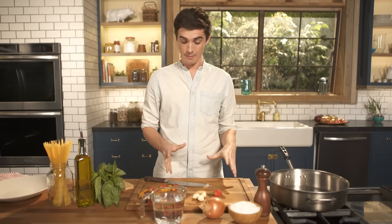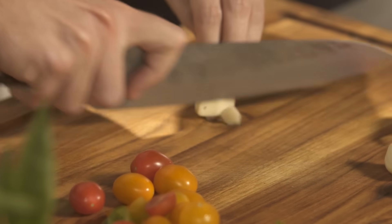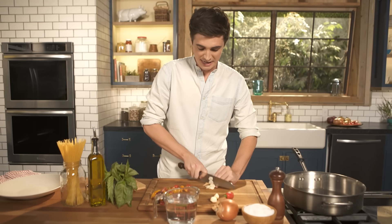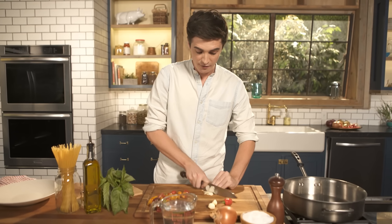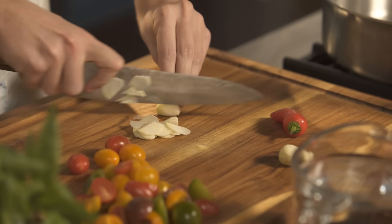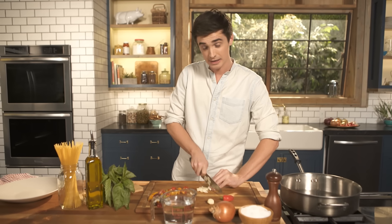So it starts off with a little bit of chopping. I've got some tomatoes which are already sliced. I'm going to slice up my garlic nice and thin. And the beautiful thing about this recipe is that it all takes place in one pot. So once you have all your ingredients ready to go, it's going to cook pretty quickly. We've got garlic, we've got a little bit of chilli. You don't have to add the chilli if you don't want to, but I think it adds a nice touch of heat in a pasta sauce just like this.